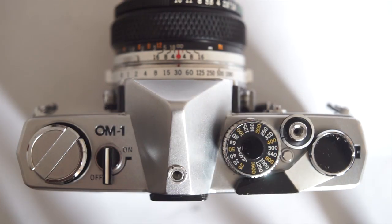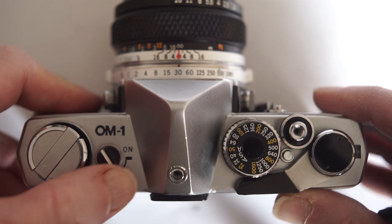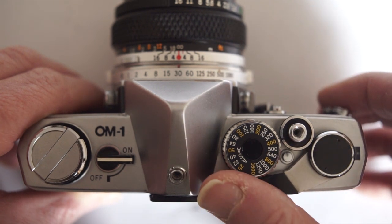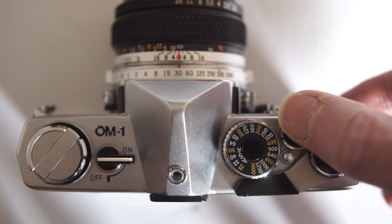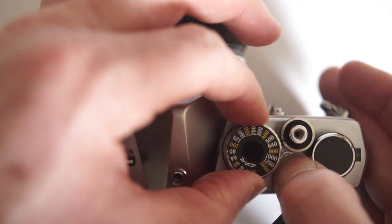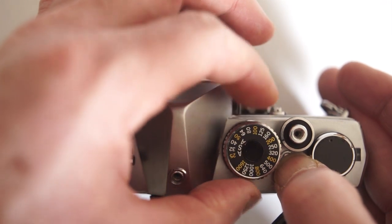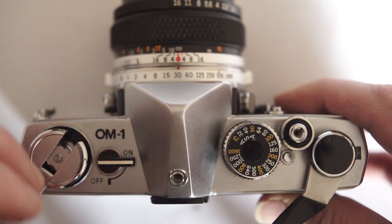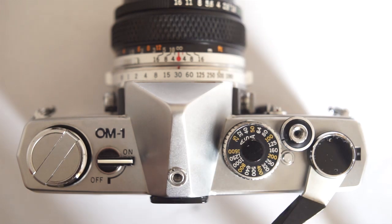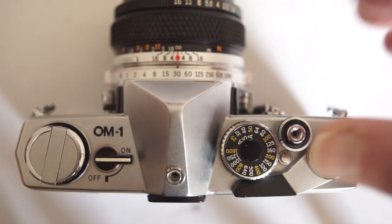The top plate of the OM1 is similarly clean, clear and uncluttered. Switch on to activate the meter. The wind-on is a slightly longer throw than the Nikon, and not quite as smooth. Film speed is set by pushing this little button and turning the dial. Film rewind is similar to the Nikon. Shutter speed is set by turning the rearmost ring on the lens — very different to the Nikon and most other SLRs.